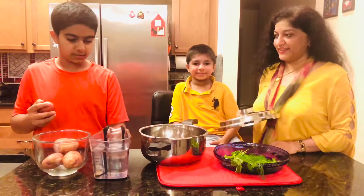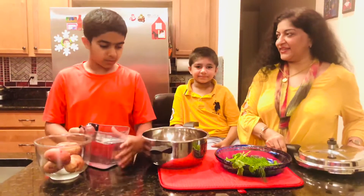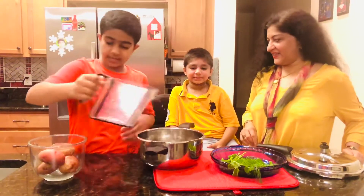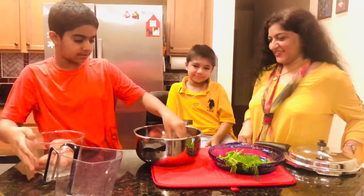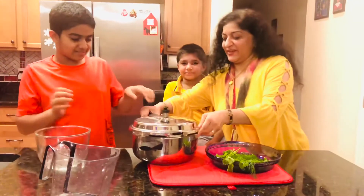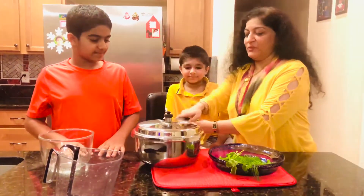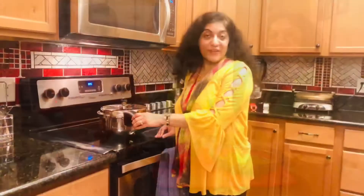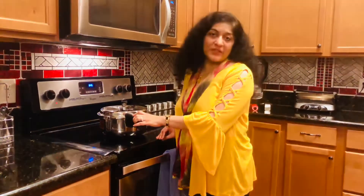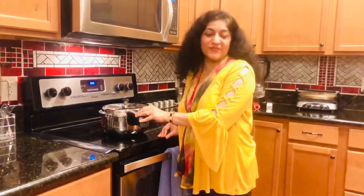For four medium sized potatoes we will need four cups of water. First we are going to pour the water in, then we will put the potatoes in. We will close it and put it on for boiling — two whistles on the pressure pan, but you can boil the potatoes however you find convenient.